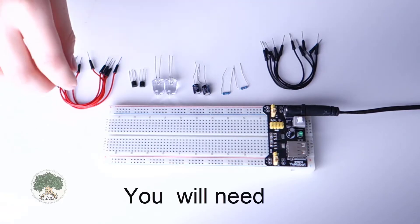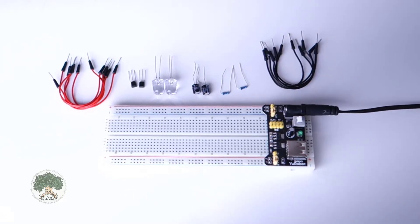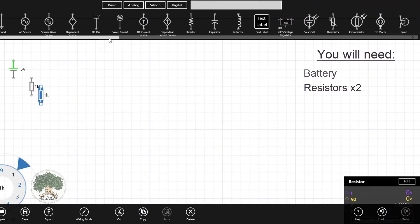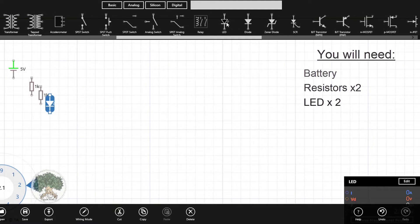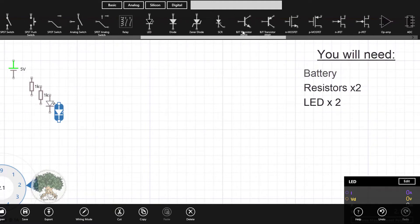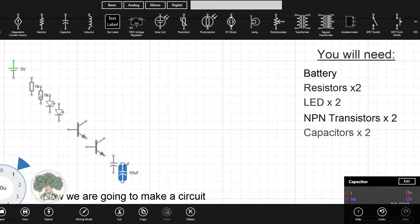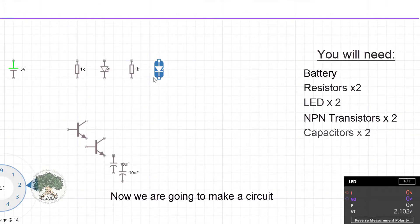Hello everybody and this is a tutorial on how to make a blinking light. In this video we will be using a breadboard. We are drawing the circuit and all you will need is a battery, two resistors, two LEDs, two NPN transistors, and finally two capacitors. Now we're going to be starting to connect the circuit together.